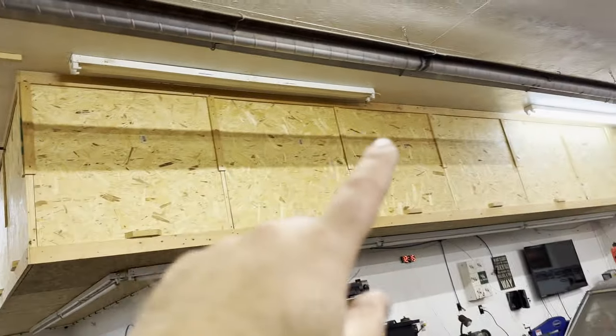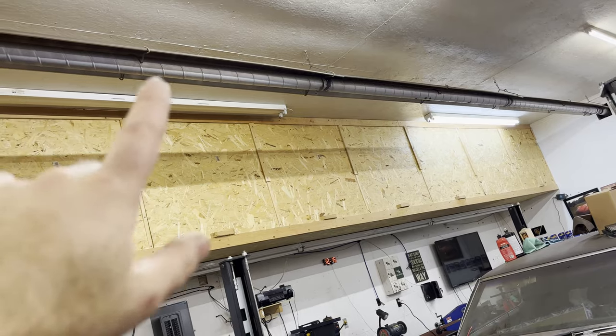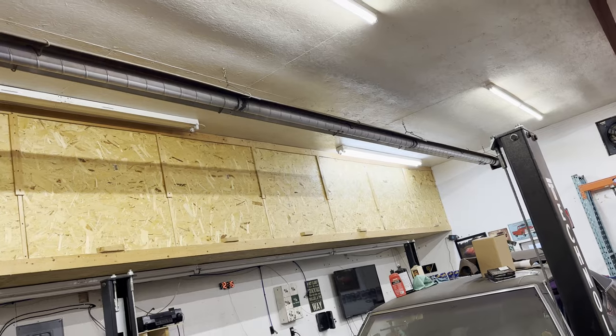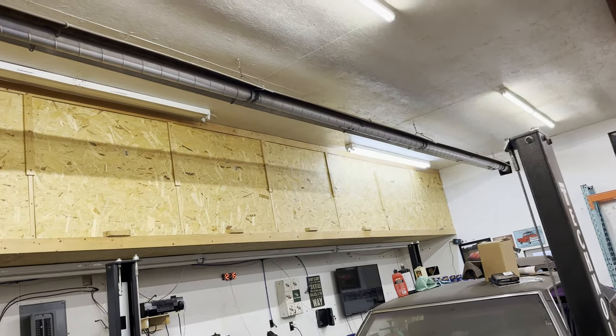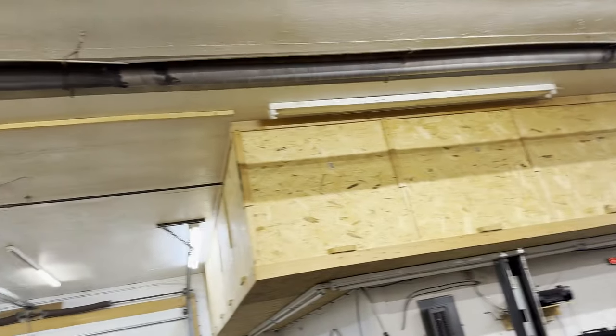If you know of anything I can seal these tubes up with, or know where I can get replacement tubes here in Canada, let me know — comment down below and let me know your thoughts.